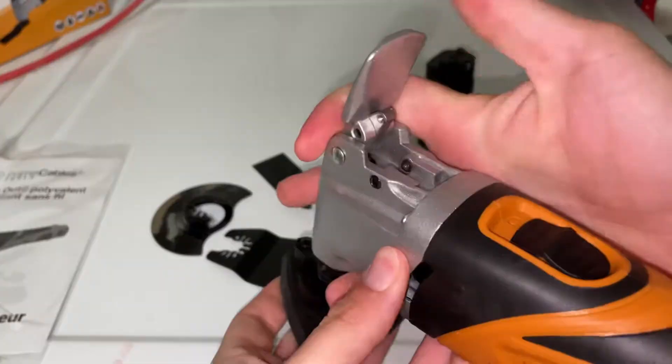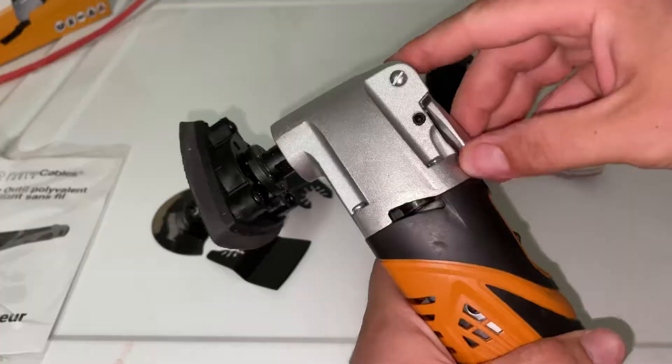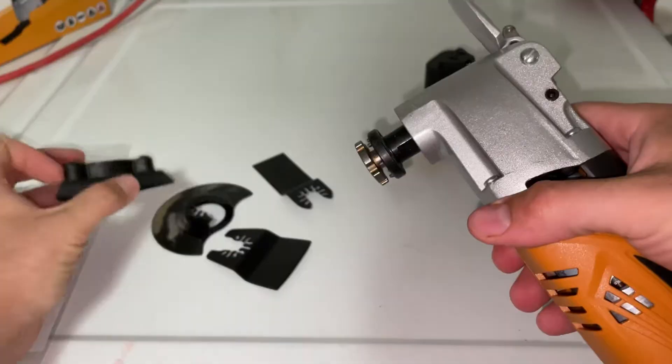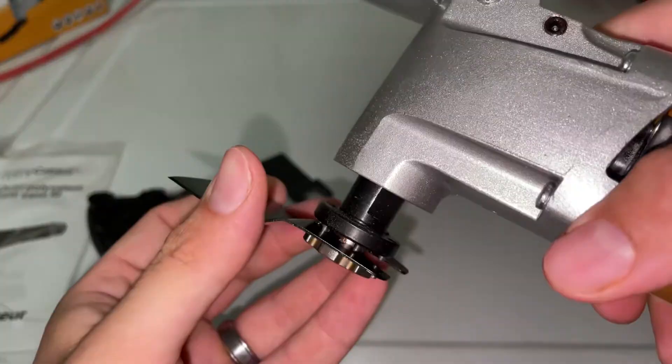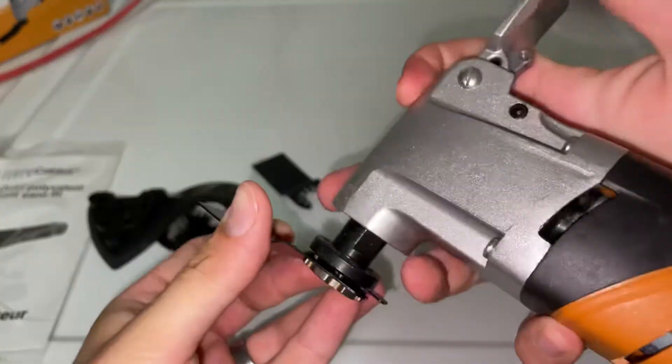Then you just close up your tab — that locks it into place. When you want to change it, pop it open, slides right off. And then if you want this scraper knife, same thing: slide it in between and make sure it locks into place.